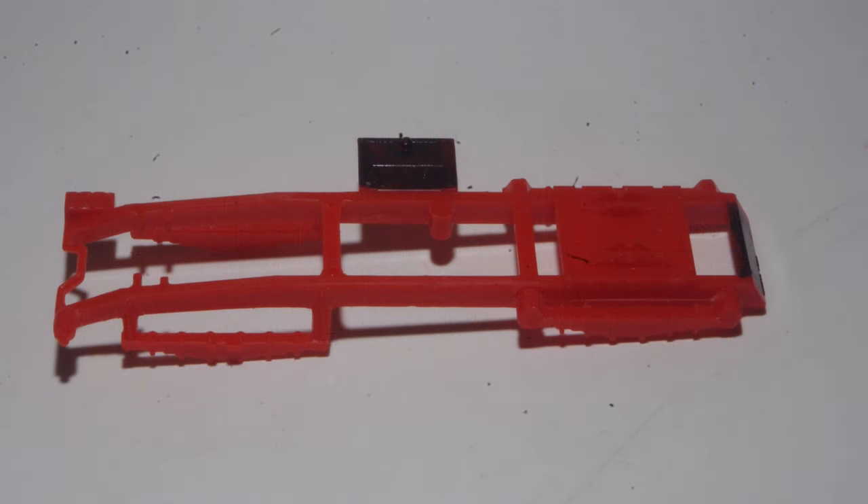Areas of the frame which will be reworked are marked in black. These include removal of the kit fuel tanks for replacement with scratch-built saddle tanks, and removing the angled piece at the rear of the frame which represents a cross member, to be replaced with styrene strip for a more realistic appearance.